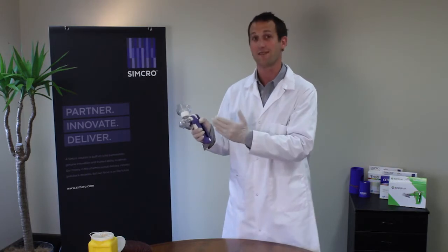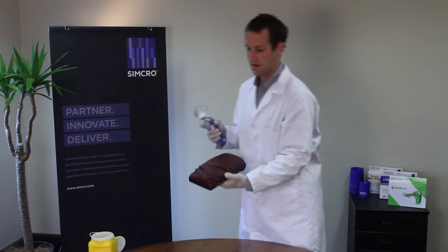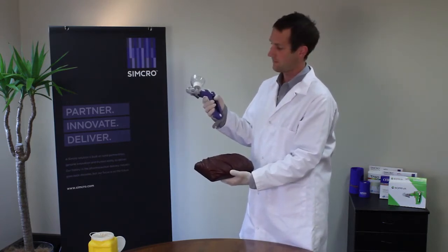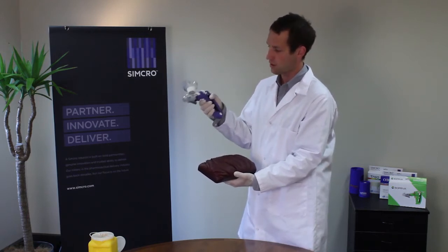We'll quickly demonstrate how it works because it does have a unique mode of action that you may not be used to. As we approach the animal to inject it, the first step is to pull the trigger — and you'll notice when you pull the trigger the handle can't close. So you pull the trigger so you've got a nice grip there.